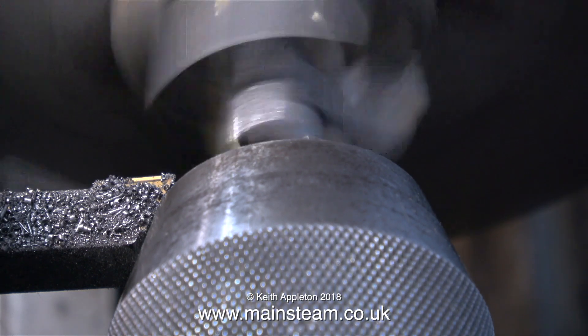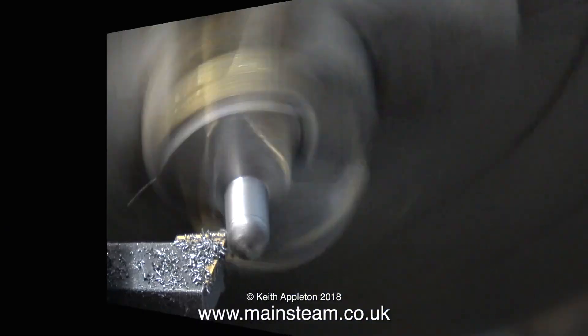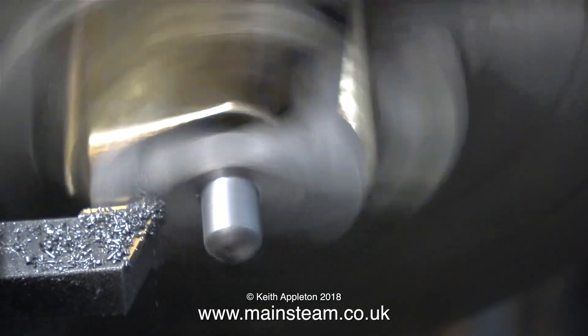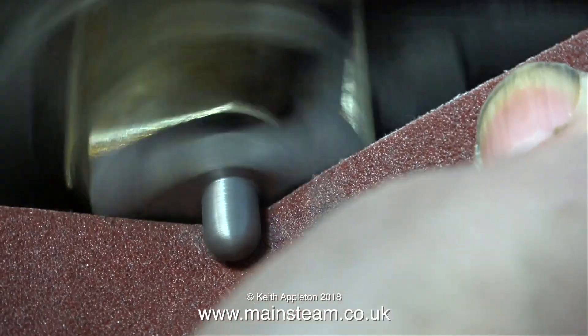I don't want to go in too far because on the other end of the steam chest there is a knobbly bit — this is the part of the steam chest that accommodates the valve spindle. I've turned the casting around in the four-jaw chuck and I'm machining this end now, then finally finishing it off with a piece of emery cloth.